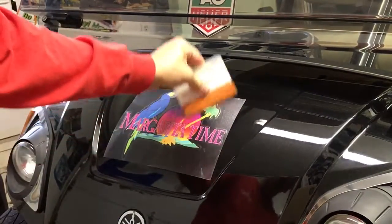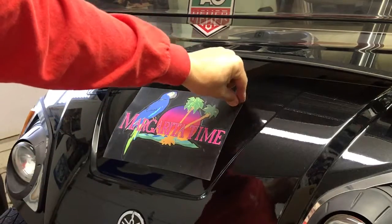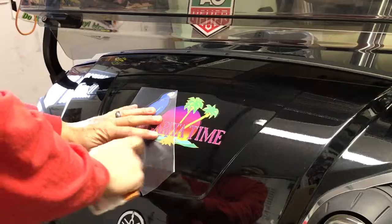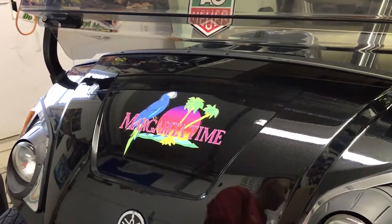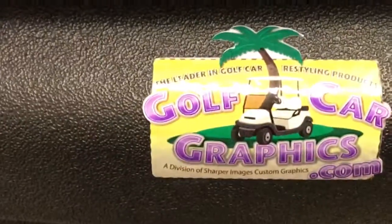It's a good idea to run the squeegee over the design one final time. Now the last step is to remove the transfer tape — this is the protective material holding the decal elements all together. Peel the transfer tape back on top of itself at a 45-degree angle. Our decal has now been applied to the front surface. We recommend using a hairdryer, heat gun, or putting the golf car out in the sun to let the adhesive take its permanent bond. That gives you an idea of our golf car graphics fun design application instructions.